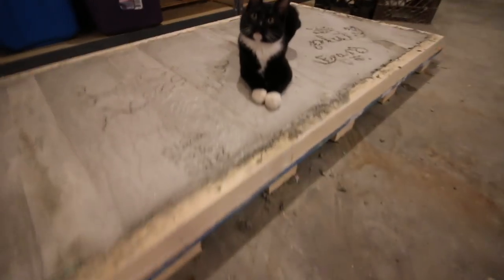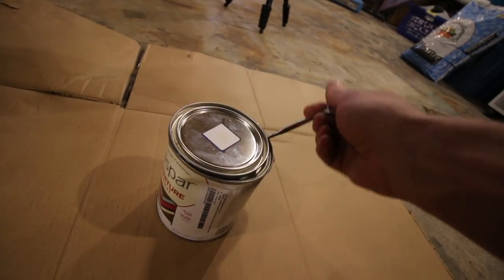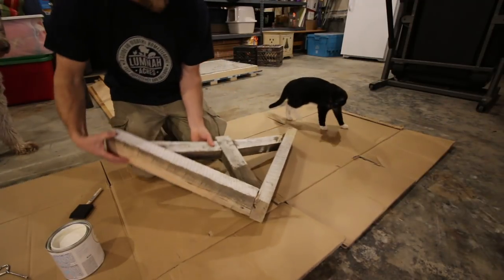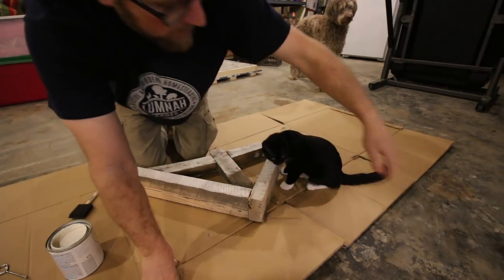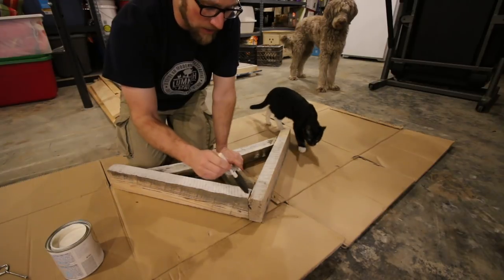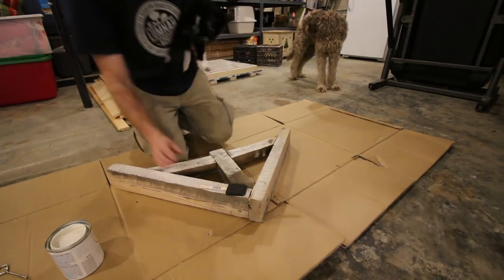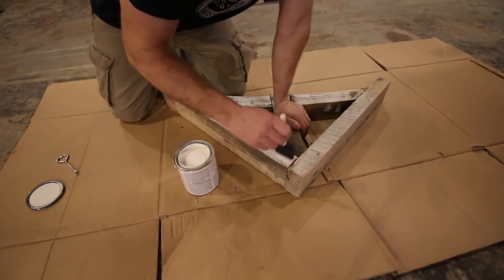This is why we had to keep the top covered up when it was drying, huh Figaro? You would have been all over it. Crazy cat. I'm probably going to end up having a cat that has more white spots on it by the time we're finished today. For this we like using the foam brushes because this is rough lumber — a brush doesn't work as well as a foam one does. Alright, now that Figaro is upstairs, let's get some paint on.